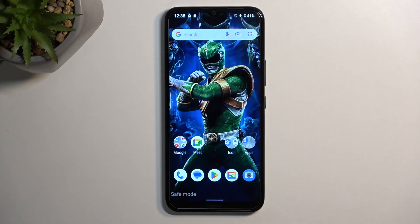Welcome. This is a Nokia C21 Plus and today I'll show you how to capture a screenshot on this device.